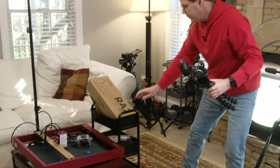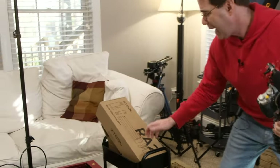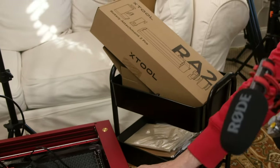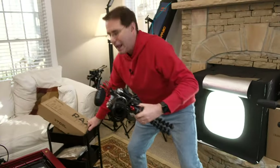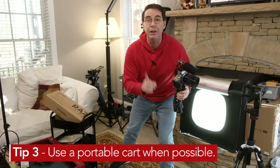Here's a good tip: these little carts are about 30 bucks or so, and they are so handy because I have everything I need to work with a product — all the accessories — on this cart, and I can move it around. It's so handy to have everything in one place.